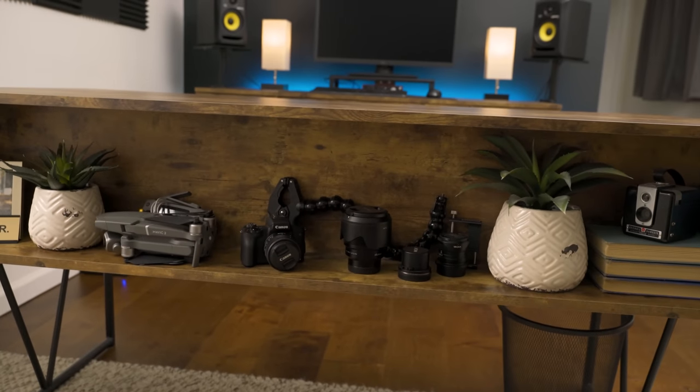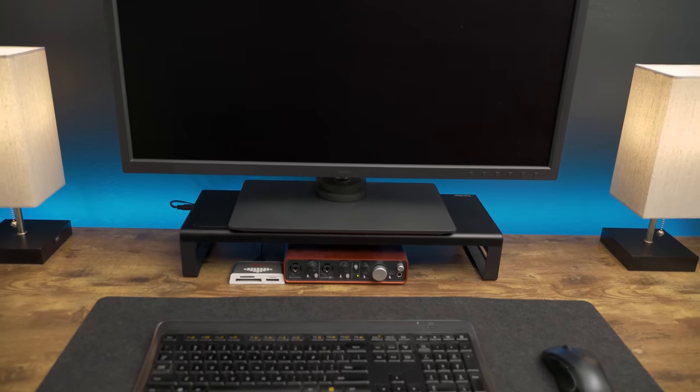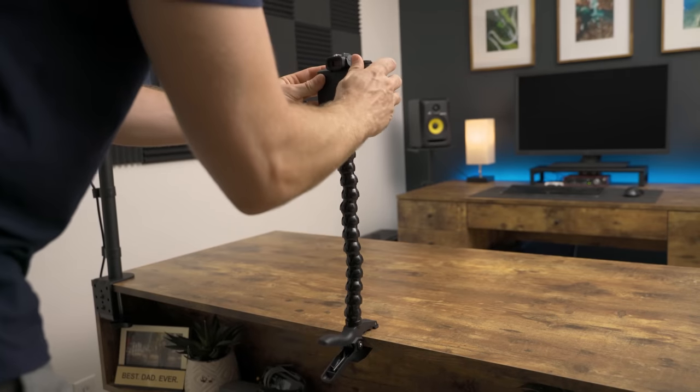What's up guys, JT Shaver here with New Layer. Today I'm going to give you a tour of my YouTube office setup and share seven specific things that I use to simplify and streamline a small studio space. If you're like me, you're working in a small home office or even an extra bedroom for your YouTube studio. Even though I'm somewhat of a gear hoarder, I do try to keep things as efficient as possible, and over the years I feel like I've come up with some cool solutions to common problems that will help you procrastinate less and create more content.